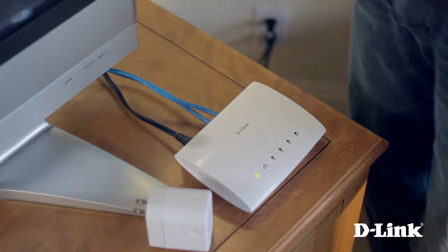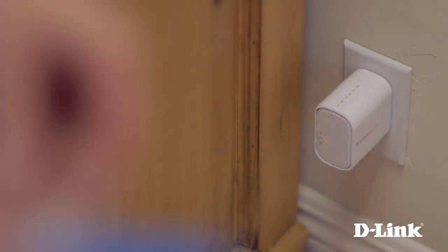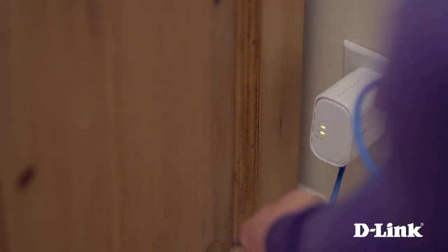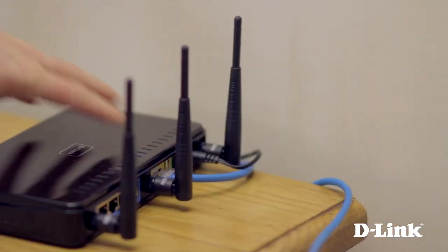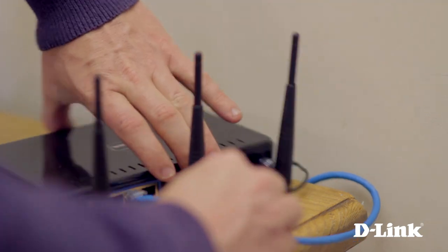With the Powerline adapter and Ethernet cable in hand, head over to your router and connect the adapter to a wall outlet nearby. Plug it in and connect one end of the Ethernet cable to the bottom of the Powerline adapter, and connect the other end to a LAN port on your router. It's that simple — you've created your Powerline network.